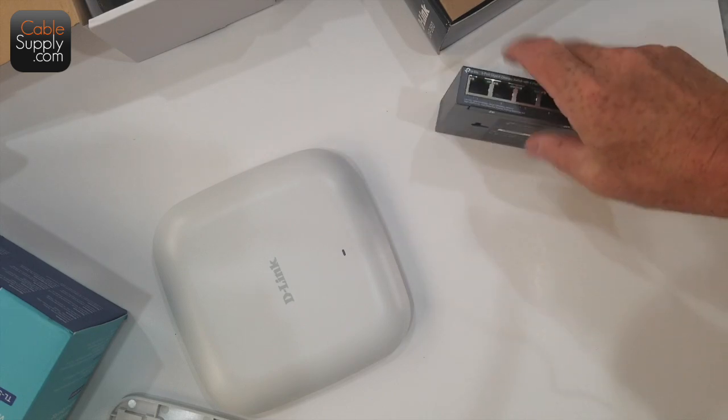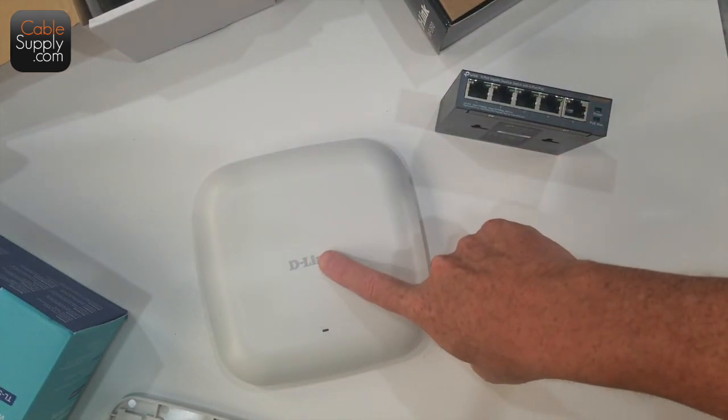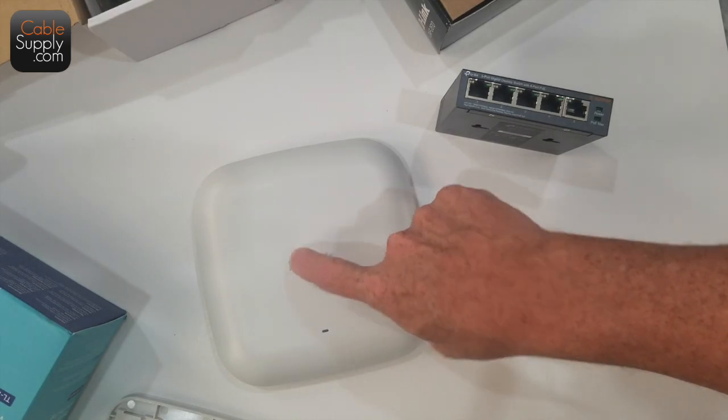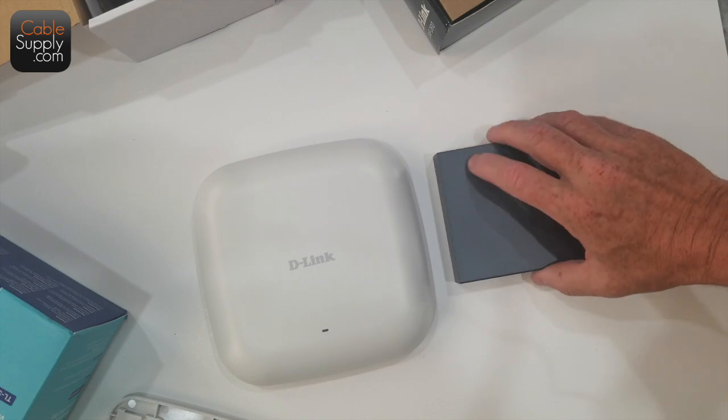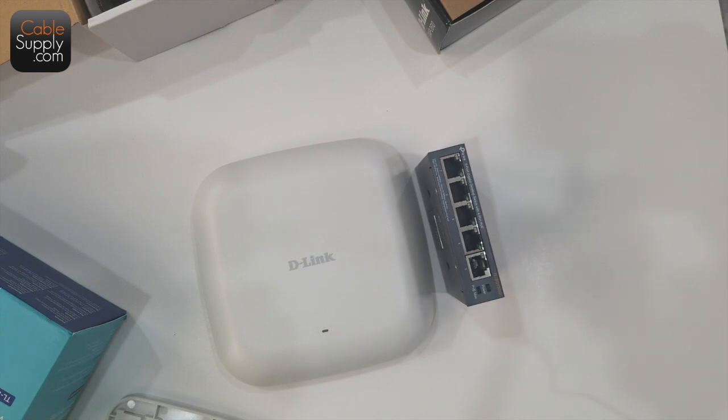This is a really nice setup. Down in the description I'm going to put a link where you can buy these two products — the D-Link access point and the PoE switch. This is what I would recommend. They work really well — I've used them before, that's how I know. They work fantastic. Very easy to put in; you can set them up in minutes.